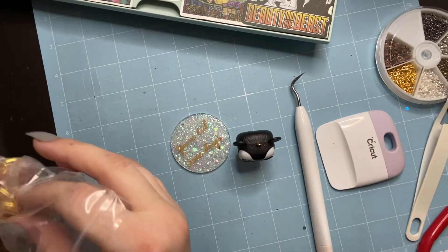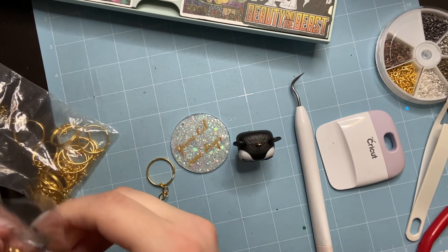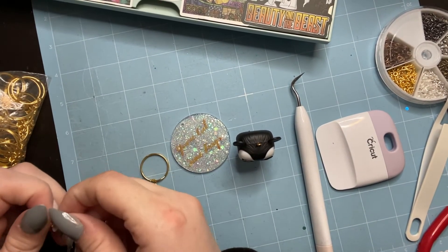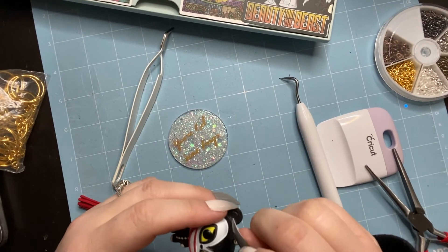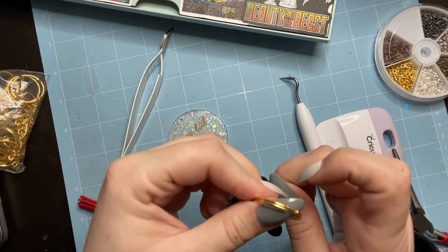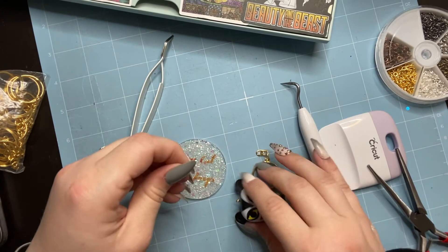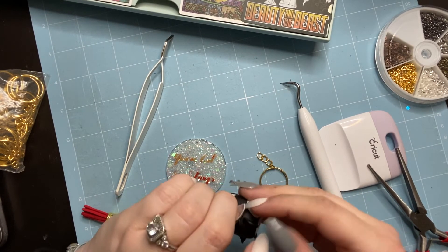Now I'm getting the keychain chain and the jump ring — that's what it's called, a jump ring — which I'll use to attach the acrylic blank, Teddy, the tassel, and everything together. Sometimes I can pull the jump ring apart with my fingers; sometimes you need pliers — it really depends. This part gets unique depending on the charm you're working with; you really have to find a way that works to grab everything and connect it before closing the jump ring.